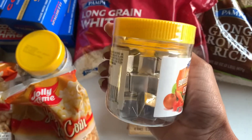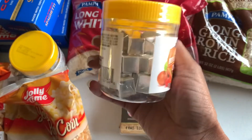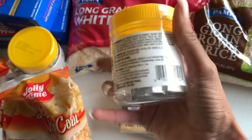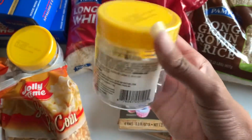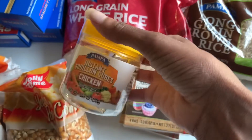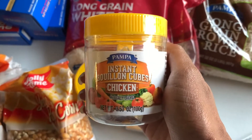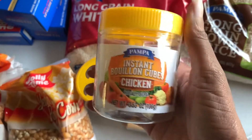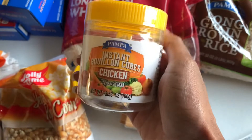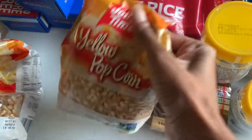I got bouillon cubes, which I always forget to get for our stockpile. I love them but I forget to get them. These are really great because one cube equals one cup and there are 25 cubes in each pack, so this is 50 cups of chicken broth total. If I really need chicken broth I can use the bouillon cubes — done.